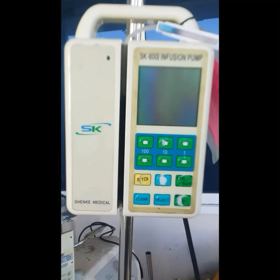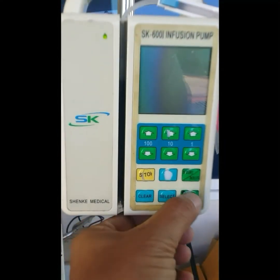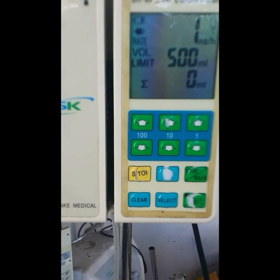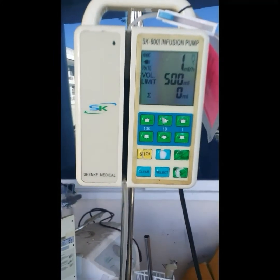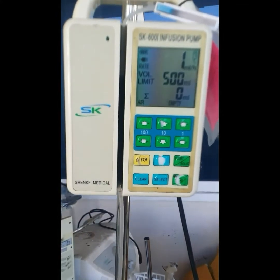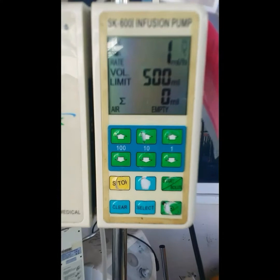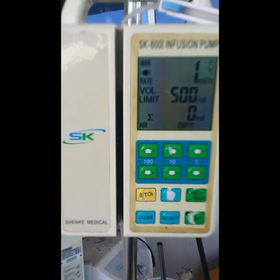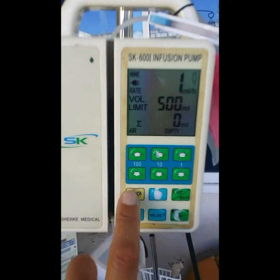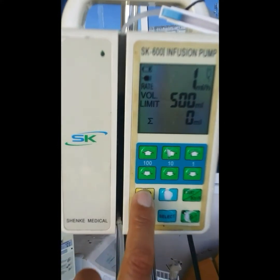Good day. I have here an infusion pump, the SK 600 — this is the old version. The problem with this one is it detects an air error, meaning there are no tubings or the tubings have air inside. So we're going to check this up and open up the infusion pump.